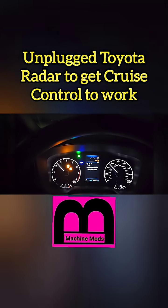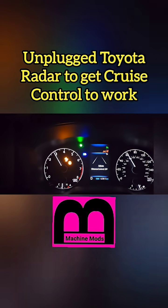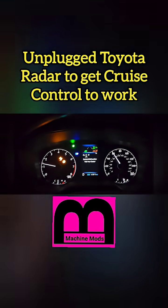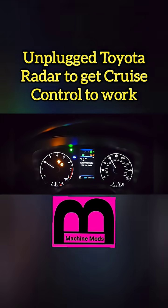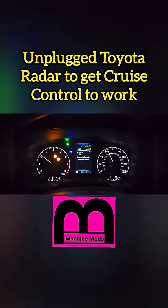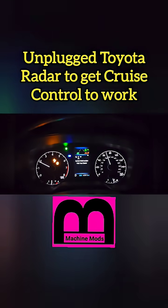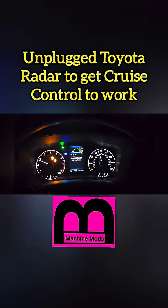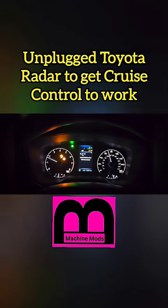In this situation I'd rather have this and have my cruise control than not having the cruise control. So right here I'm demonstrating that if you unplug it, now you can get your cruise control back. But remember, all the other sensors are no longer working — the LDA, RDA, BCS — none of those are working. It becomes a normal, regular old school cruise control.